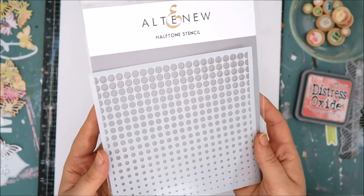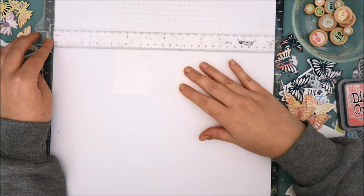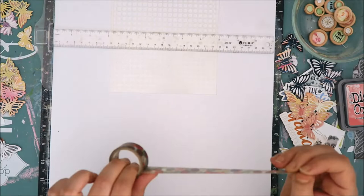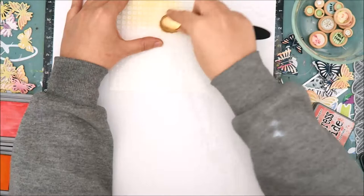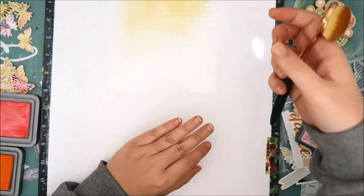I knew I wanted to add some color to the background, so I decided to go with a halftone stencil from Altenew and position it right in the center of the layout. I used some washi tape to secure it down so it doesn't shift as I am blending the ink. I decided to go with orange, which isn't a color I normally gravitate towards, but I thought it would work well with the embellishments I had.